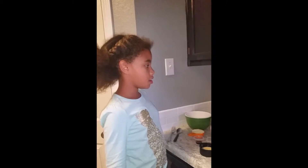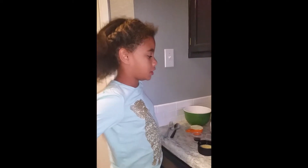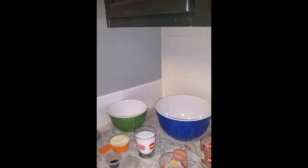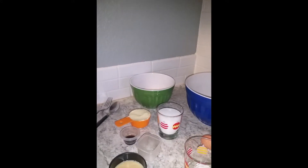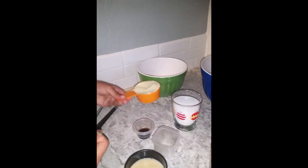First we are going to gather all of our baking supplies. We will need two bowls and a spoon and fork for stirring, a set of measuring cups, and half a cup of butter which I already measured out.